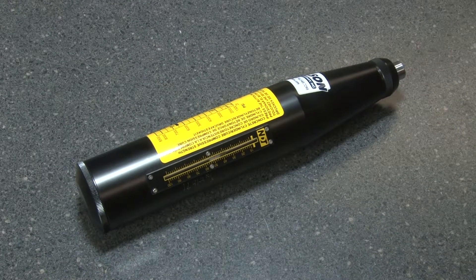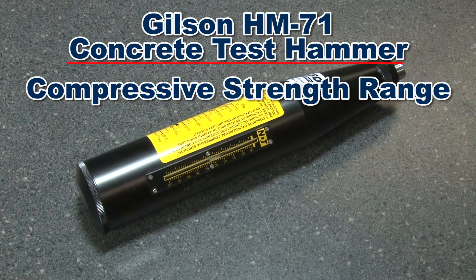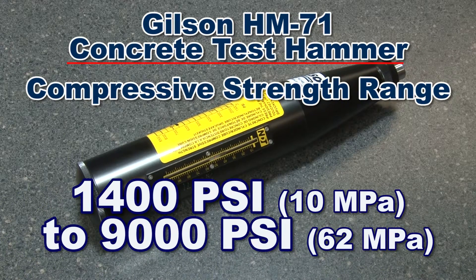This rugged rebound unit can determine a concrete's approximate in-place strength between 1450 and 9000 psi.